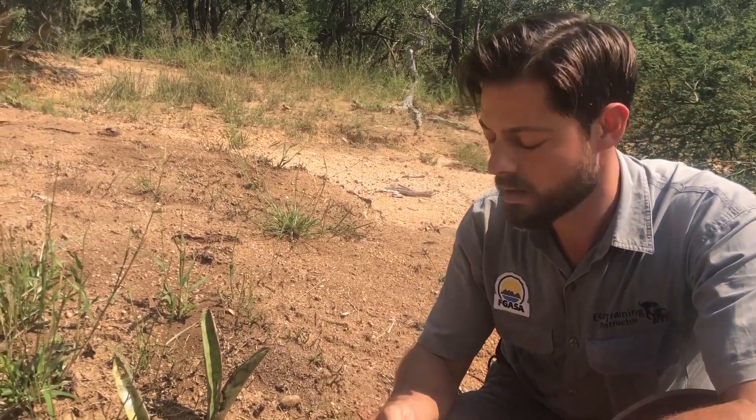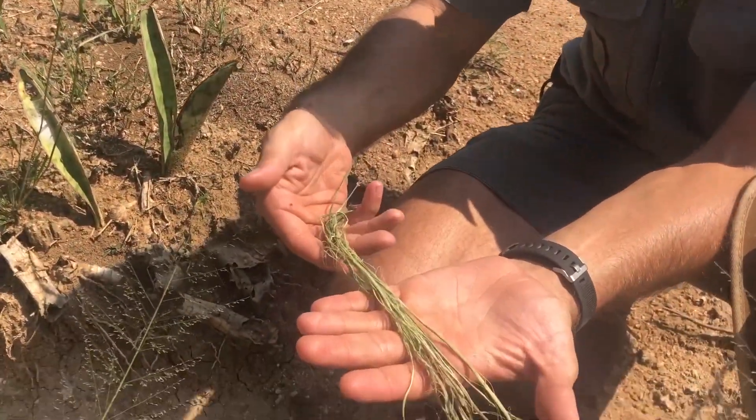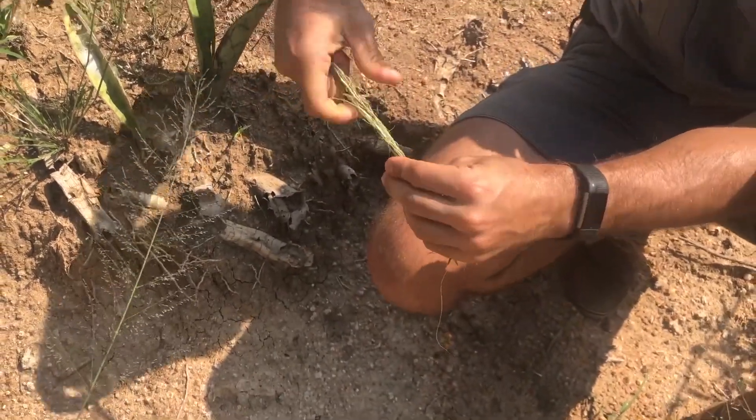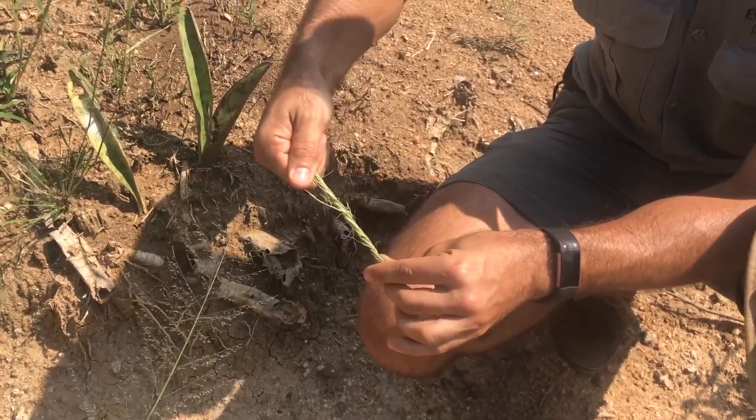We can also use this plant's leaves — if you strip the outside part off and dry the fibers, you can make a wonderful rope. It's really, really strong. All you need to do is twist and braid them and you've got a rope that can pull anything you want.